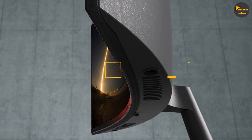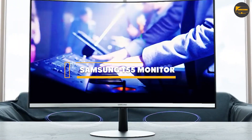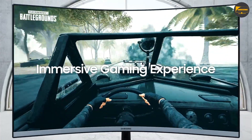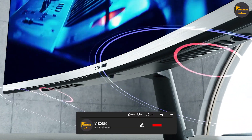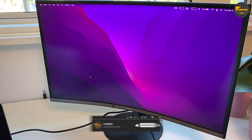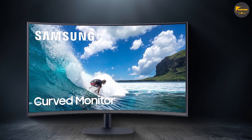The Samsung T55 is an okay overall curved screen monitor. It's one of the few monitors sold in multiple sizes, available in 24, 27, and 32-inch models. It's a decent gaming monitor as it has native FreeSync variable refresh rate support and an extremely low input lag. It has narrow viewing angles and bad ergonomics.